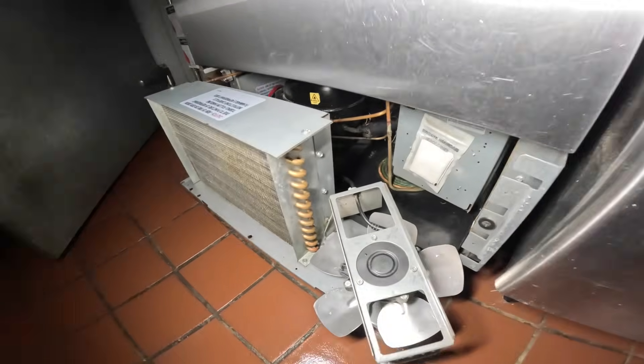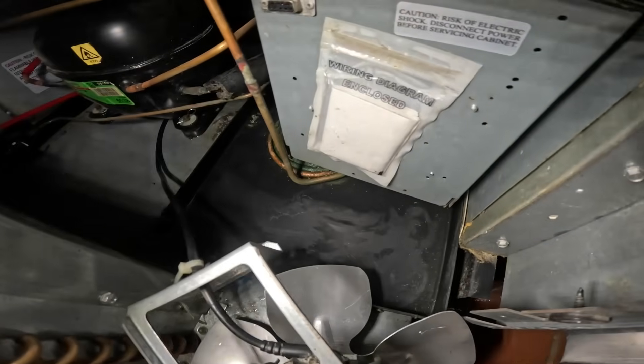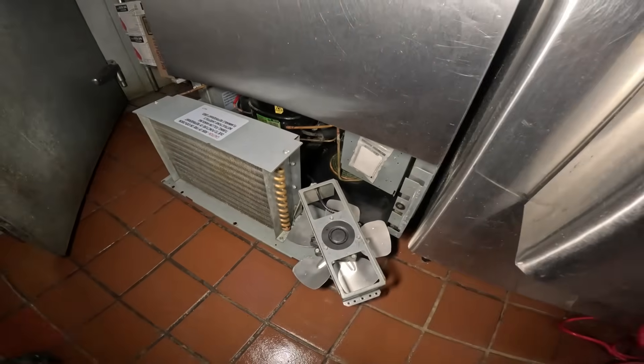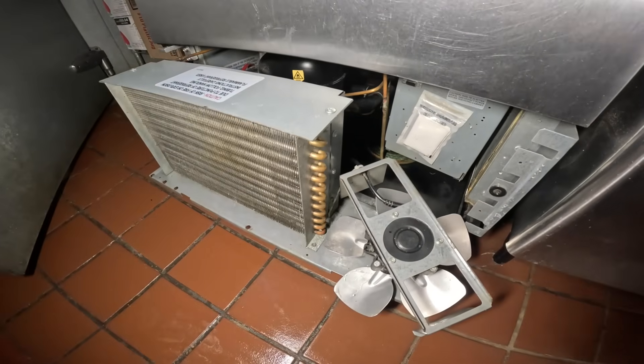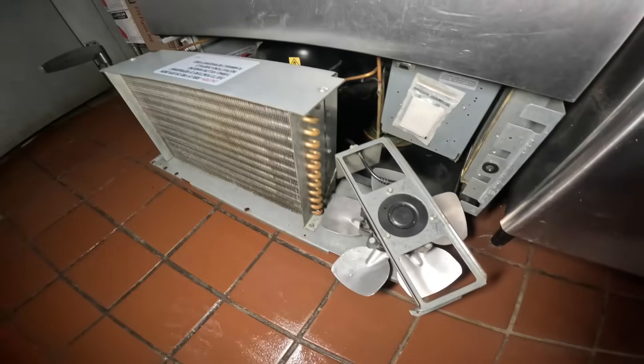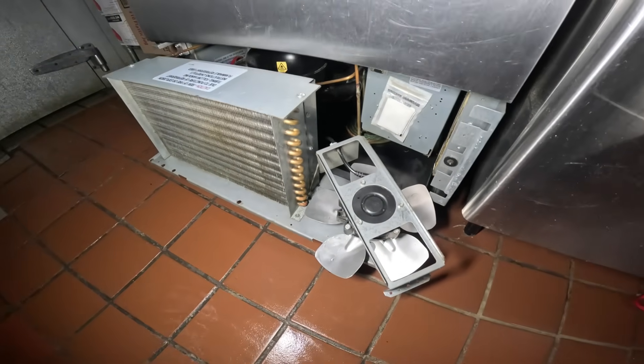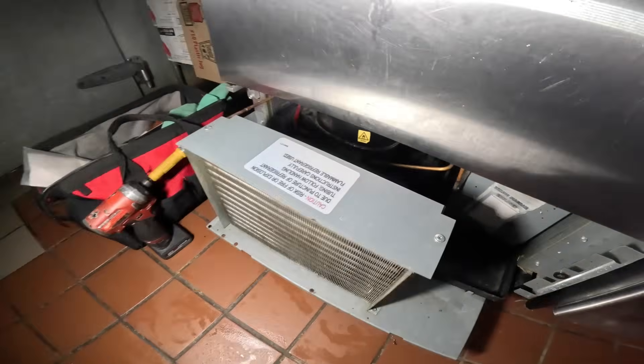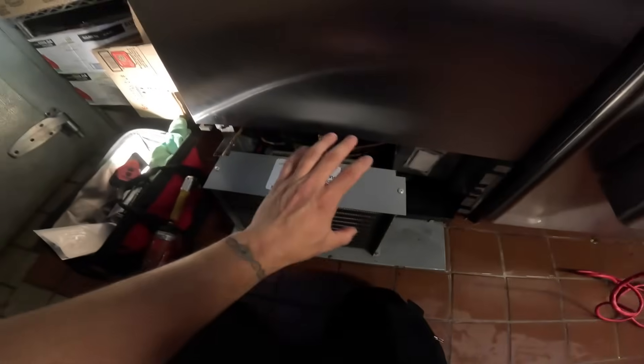That right there is awesome — cleaned all around, even the condensate pan inside there. The blade and coil look good. Let's go ahead and put this thing back together, start it up, and check the temperatures. The blade is back on — no scratching. We're gonna push this back on and start this thing up.